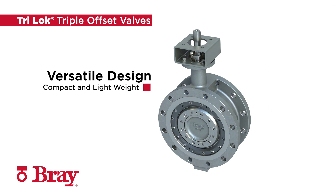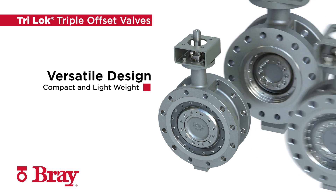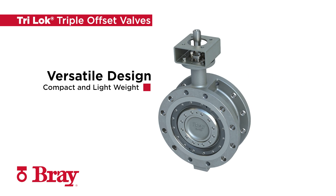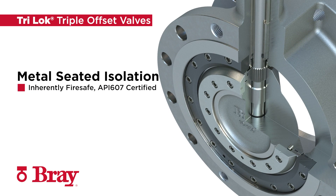Compact and lightweight, the versatile Tri-Lock triple offset valve is an ideal replacement for legacy gate, globe, and ball valves. The non-rubbing, metal-to-metal sealing system is inherently fire safe and certified to API 607.